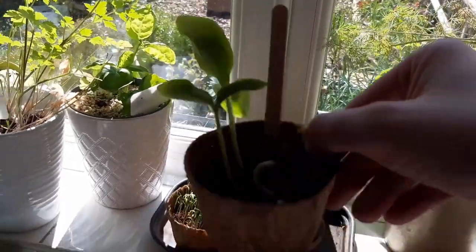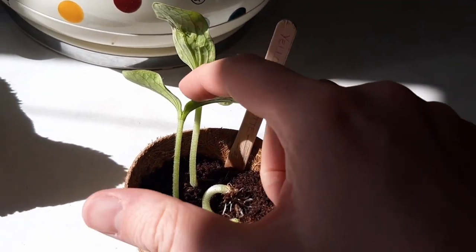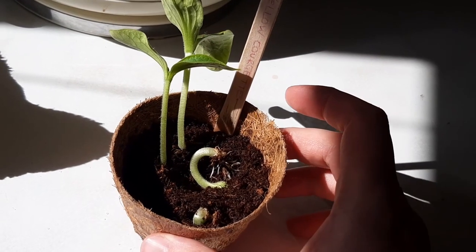These are our courgette seedlings which have happily grown a decent pair of leaves while sitting on our windowsill. They're ready to move into a bigger pot and to go outside.